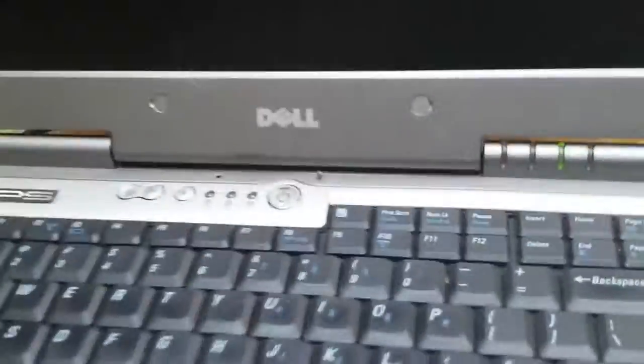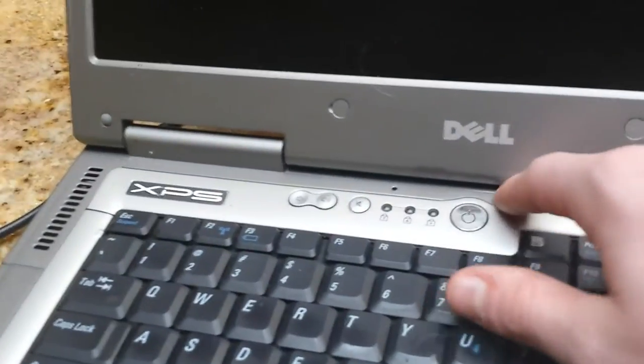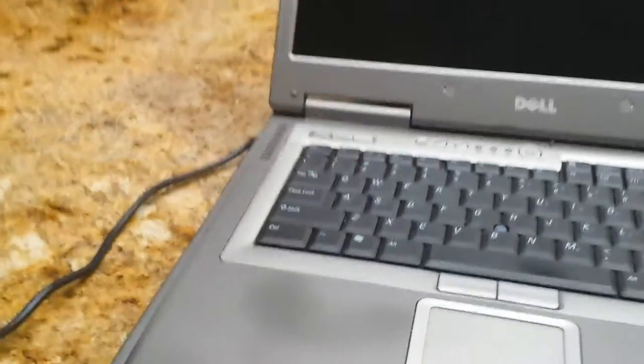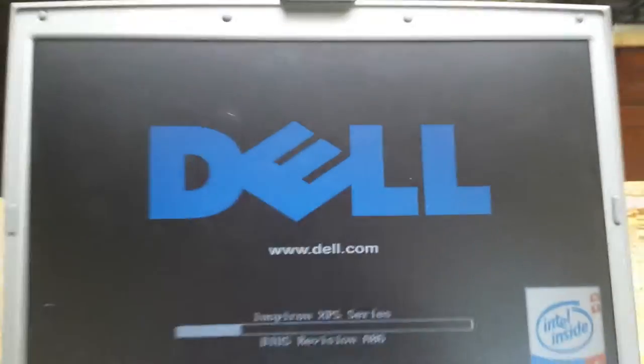Now if I plug this in, the charging light should turn on. This thing has a microphone — that's what that little dot is. And here's the screen detector button, which they used to use to detect if the screen was open or closed. If I turn it on — this came with Windows XP Professional, but I loaded Windows 7 Home Premium onto it.